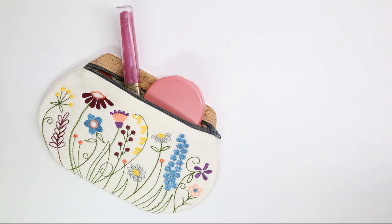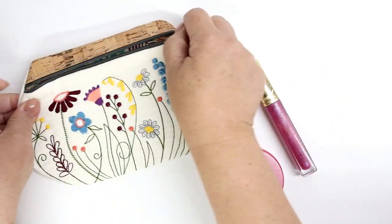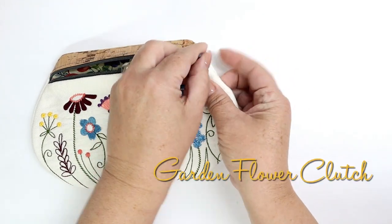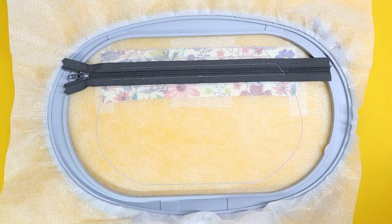Hello my sewing bees! I'm pleased to introduce you to the Garden Flower Clutch. This feminine flower zipper bag is made using an embroidery machine and is completely constructed in the hoop. It features a touch of cork material along the top.